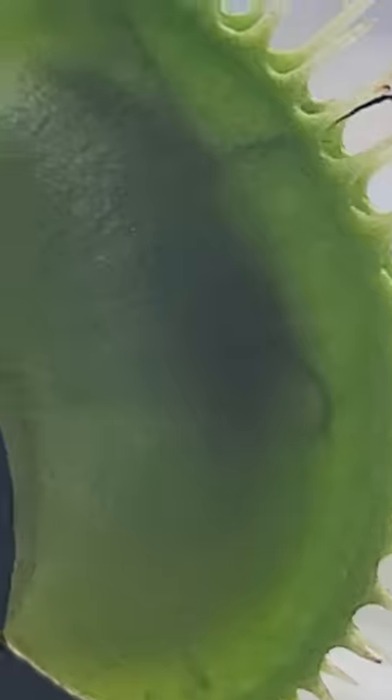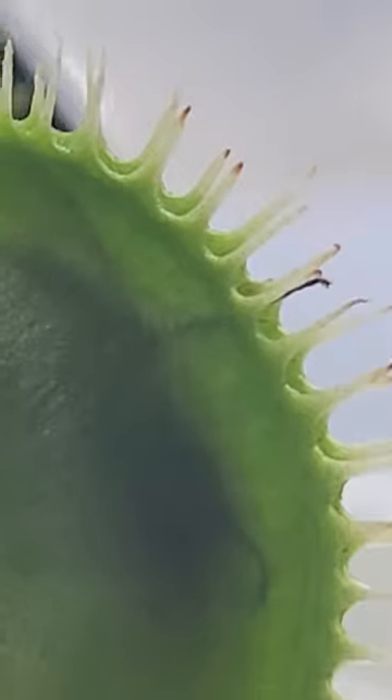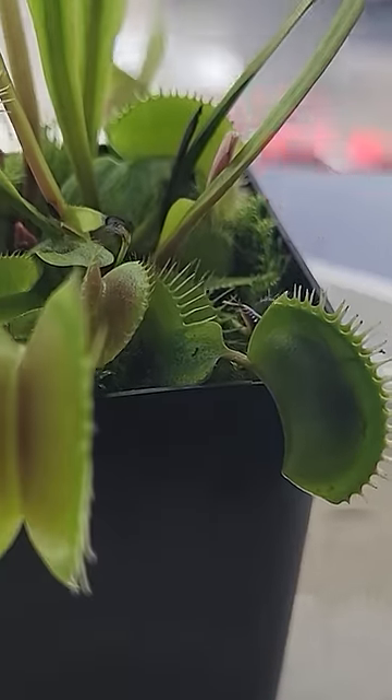While Venus fly traps do consume insects, they do not need to and can get their required energy from photosynthesis just like any other plant.